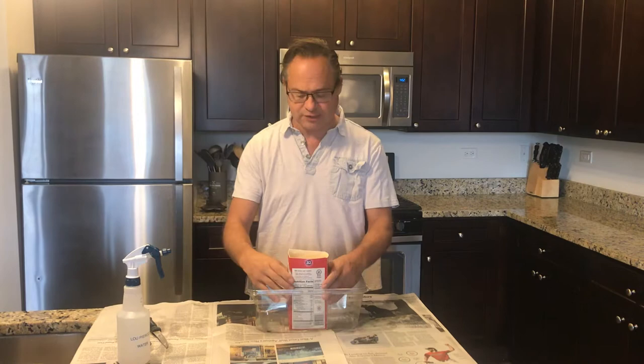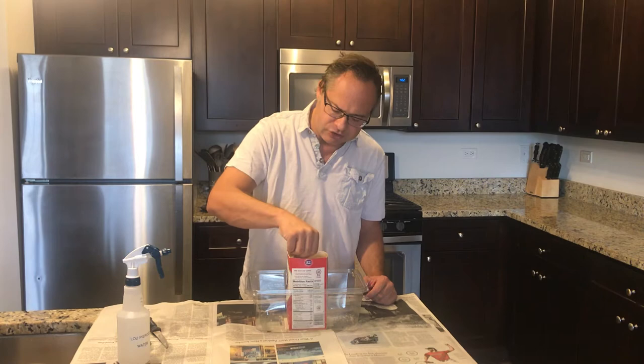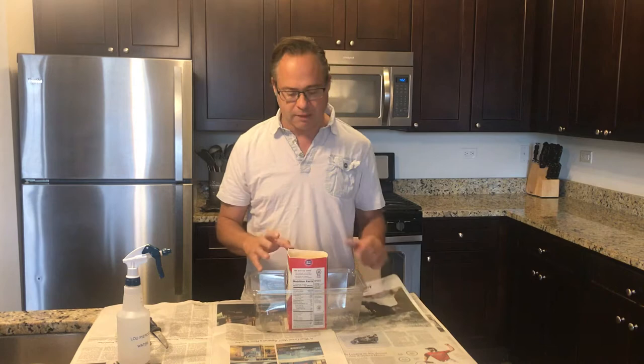How can you tell if the plaster is ready to go? If you stick your thumbnail into the plaster and you can't really break that plaster barrier, that tells me that this is ready to go. Also, when I feel that this is really kind of warm, so this is a good time to start carving.